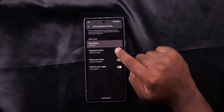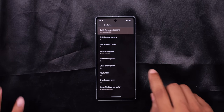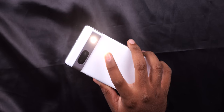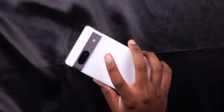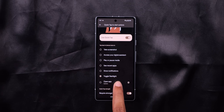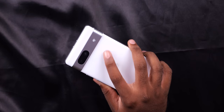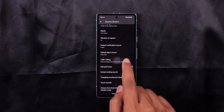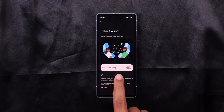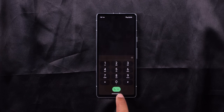You also get face unlock. There is a quick tap back-side feature — double tap the back to open the camera, flash, or settings. There is a clear calling option to reduce background noise during calls. You can see the clear voice with Google Dialer's call recording feature.